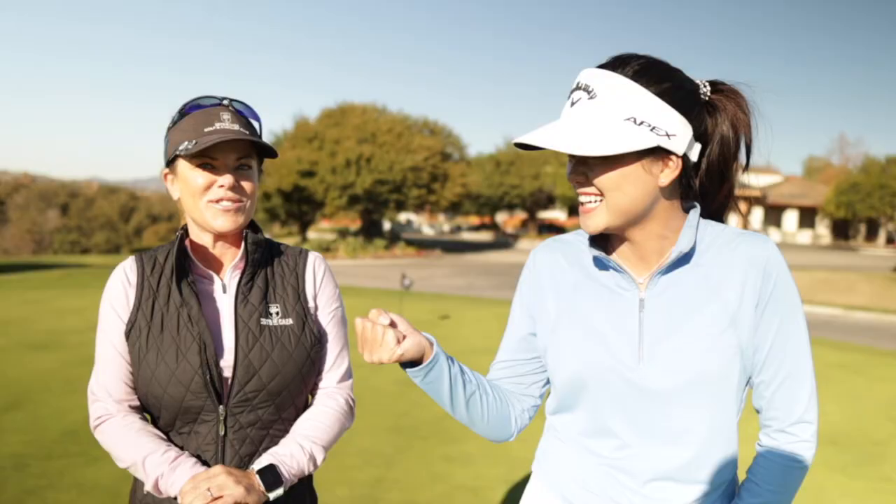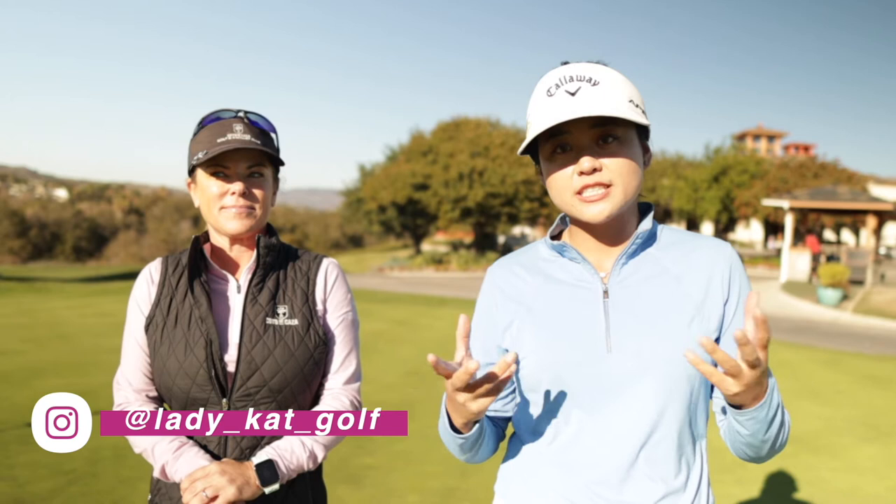Hey everybody, it's Angela. Welcome back to my channel. Today we have a very special guest, Kat Schwindeman. We're just going to be talking with each other and helping with each other's games. I'm going to kind of help her out with her driver. We've been working together for a couple of months and I'm really happy to have her on my channel.